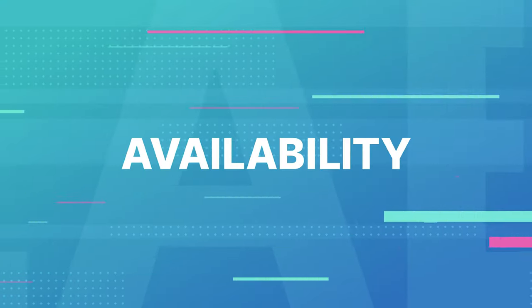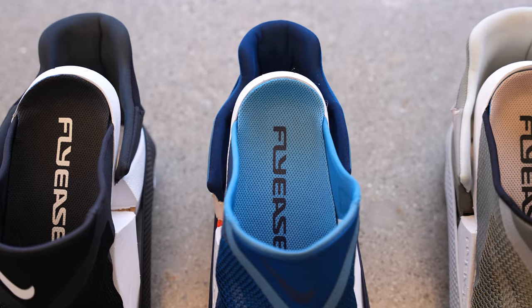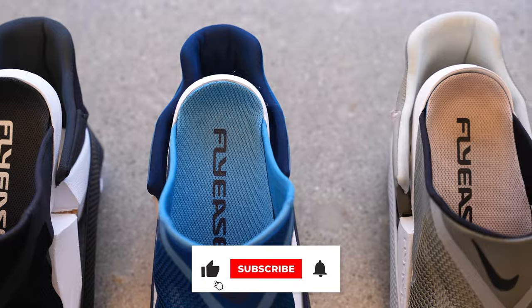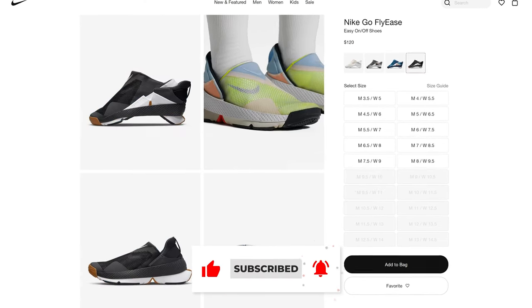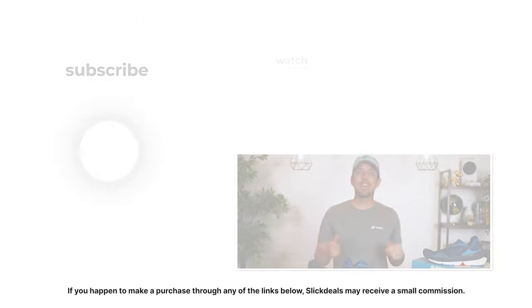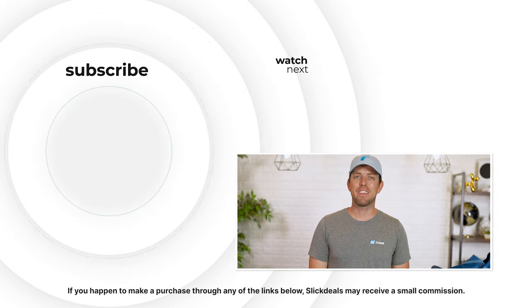The Go FlyEase comes in several colorways, more than just these three, actually. As of this recording, they are available in limited sizes on Nike's website, which is the only place you can get them currently. I'm Pete King — catch you guys next time.